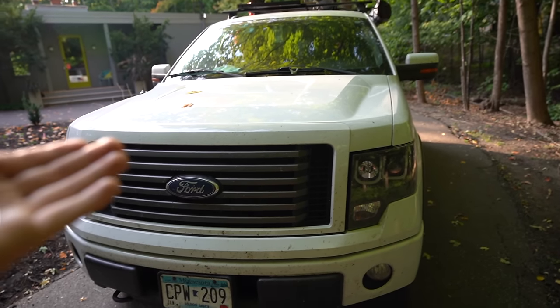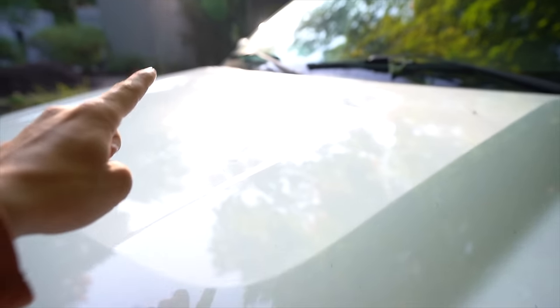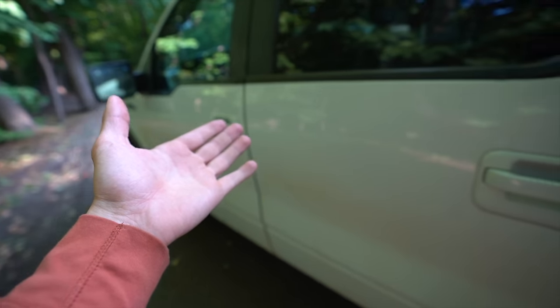For those of you that don't know or maybe are new to the channel, this is my 2011 F-150 FX4. It's got the 5.0 V8 engine in it. It's a 2011 and it has just over 25,000 miles. I bought this thing a little over a year and a half ago with just 77,000 miles on it, so I've definitely put some wear and tear on it.